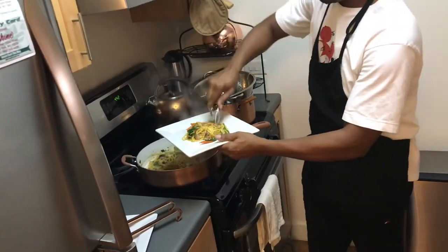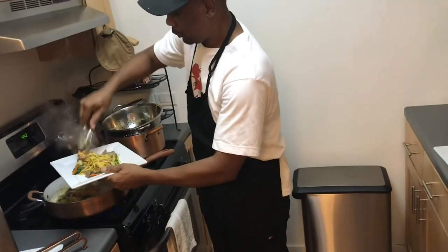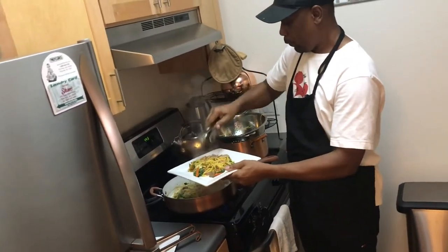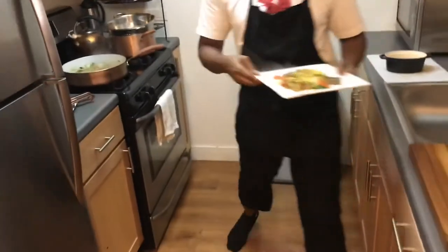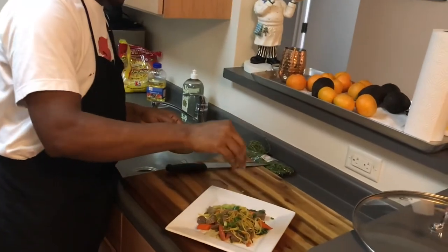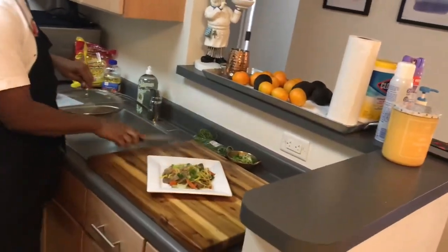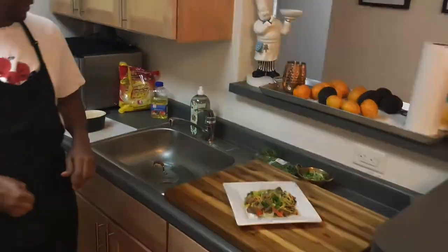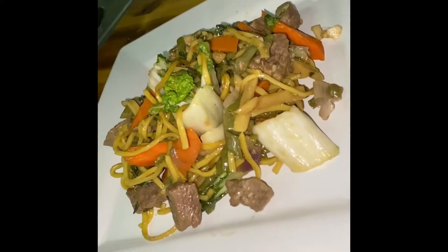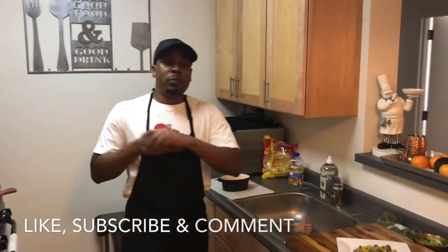This is my version of chowmein, which is from Guyana, the country I was born. I'm going to use the scallion to garnish. Enjoy! Thanks for watching, and please like, comment, and subscribe.